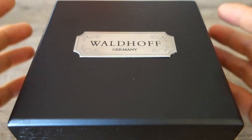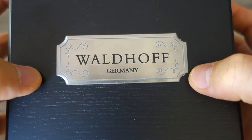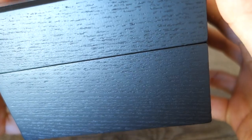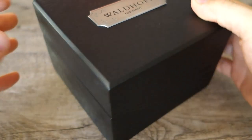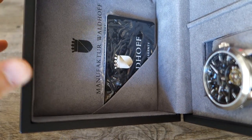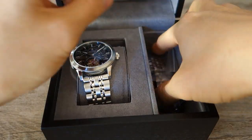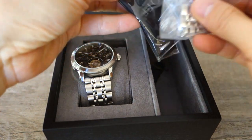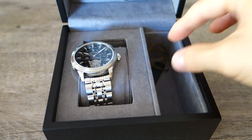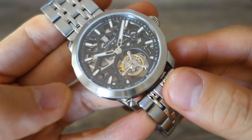Here we have the box on the table — Waldorf Germany — with a logo plate on the top to give you the feeling of luxury, real wood, though no padding at the bottom. I'd rate it about a three out of five. Inside, same box as the other Waldorf I reviewed recently: warranty card at the top, a new manual since this is a prototype, a compartment with a cleaning cloth, multiple removed links, and a tag. And here is the watch.